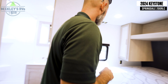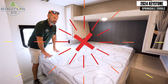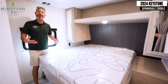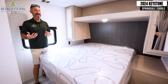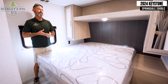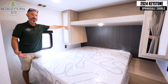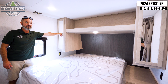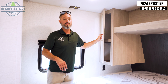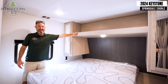Last but not least, we've got our main queen bed up front with a nice tempur-pedic type mattress — and it's a full walk-around bed, so we're not crawling over somebody at night to go to the bathroom and it's much easier to make the bed. On either side, we have a place to set our cell phone, electric outlets to plug in, and closets however you want to use them, plus overhead storage for gear like book bags and more.